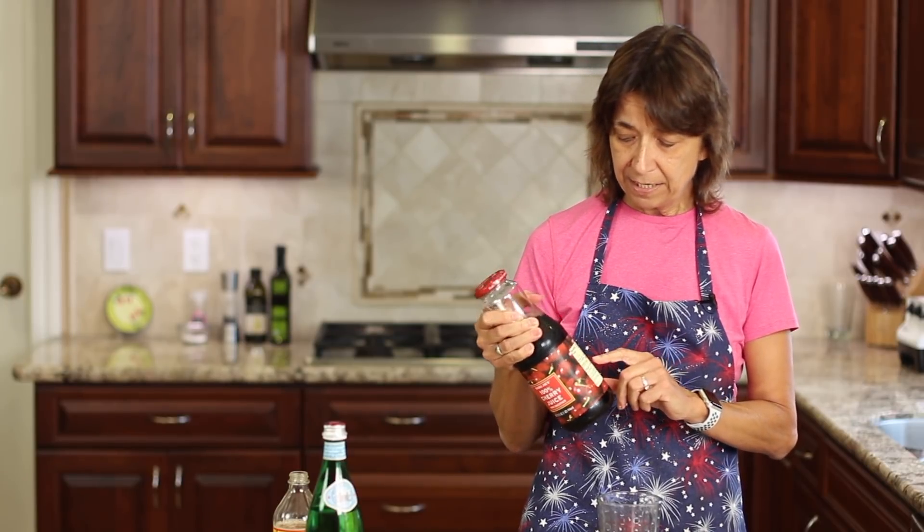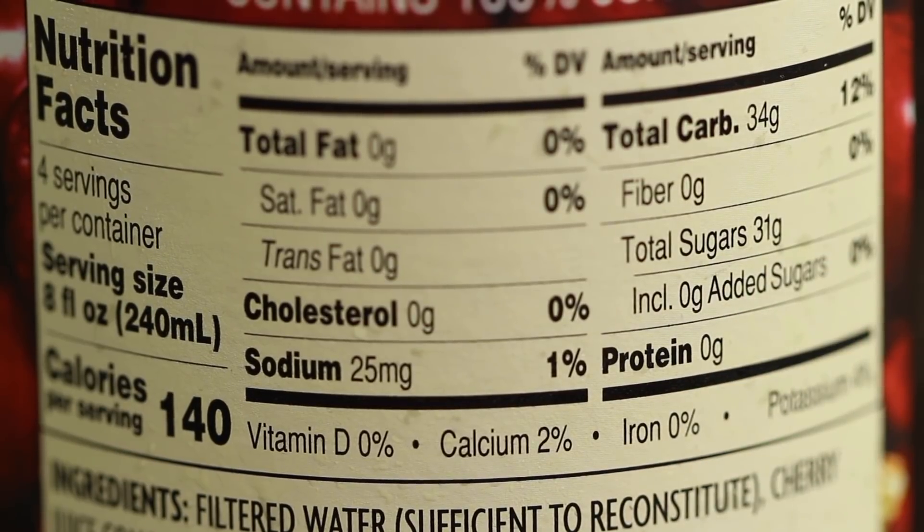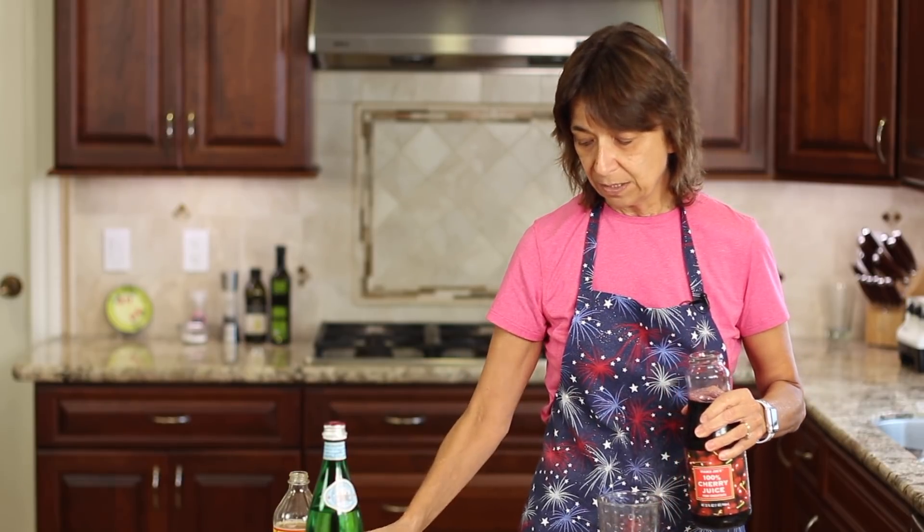Next comes my fruit juice. You can use any fruit juice you want — just make sure you read the labels and see how much sugar's in your fruit juice. It's going to be a lot. Mine has 31 grams of sugar for eight ounces, so I'm only going to be putting in a couple of tablespoons for color and for some sweetness.